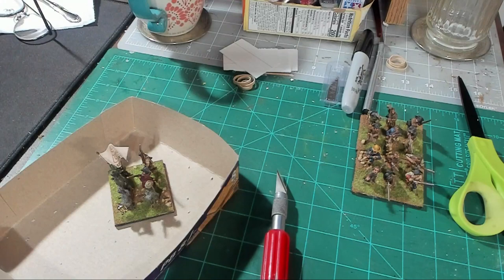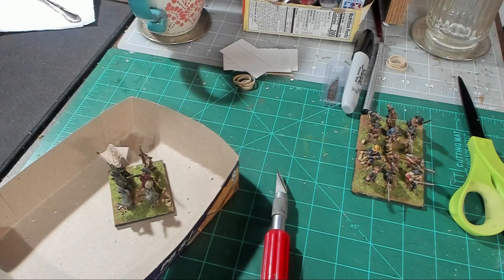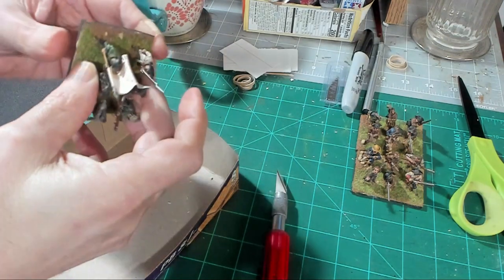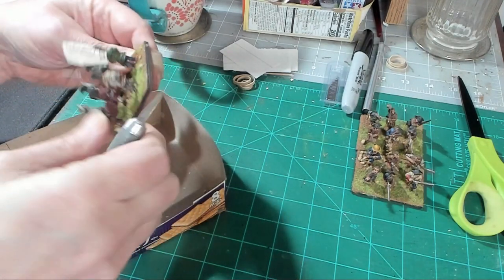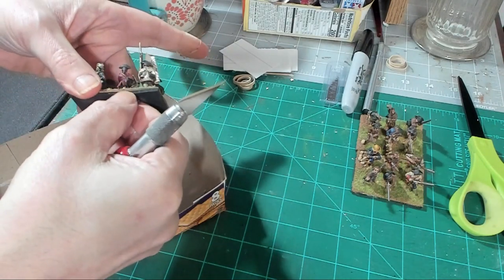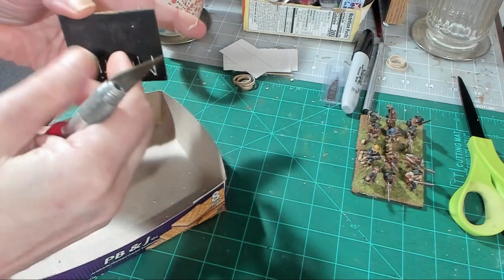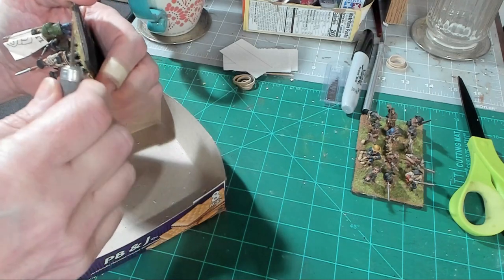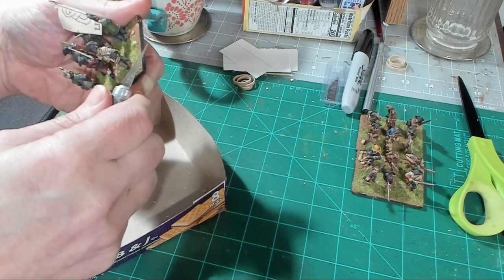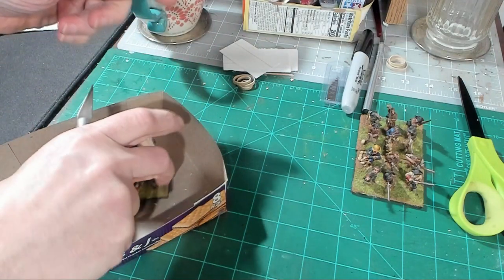Let me put my glasses on — these are my coke bottle glasses. Whenever I do any kind of up-close miniature work I put those on. Now, these bases are thin metal bases with foam rubber on the bottom to give them thickness. What I need to do is cut close to the metal without cutting below it — and be very careful with these sharp exacto knives because I actually cut myself last night doing some British figures.